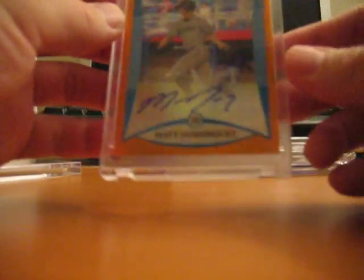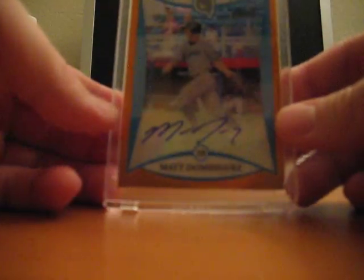08 Bowman Chrome, rookie autograph, orange refractor, and number 225, very deep card.